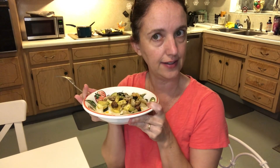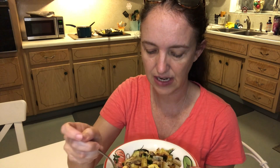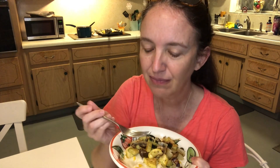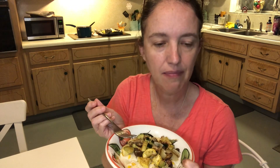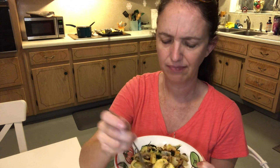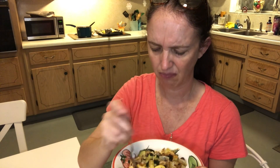All right, it smells good. I don't usually eat grits, but I saw this on eMeals and just thought it looked really nice and wintery. Let's see. Maybe I like grits. I think it's good. It's good.